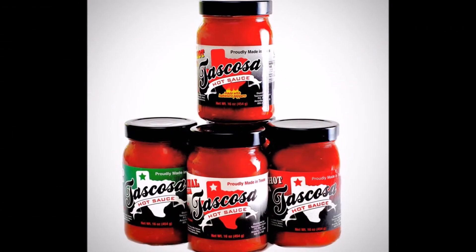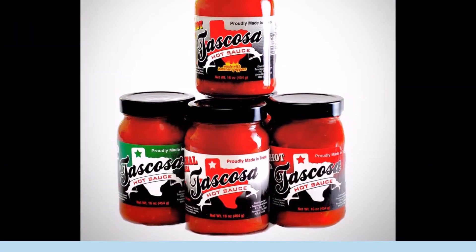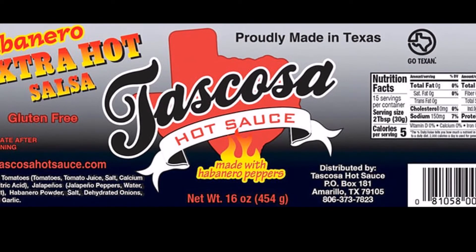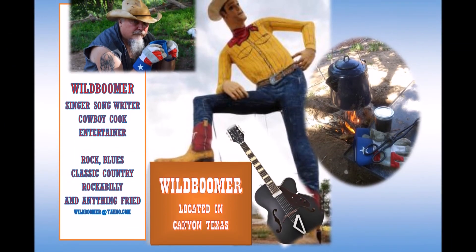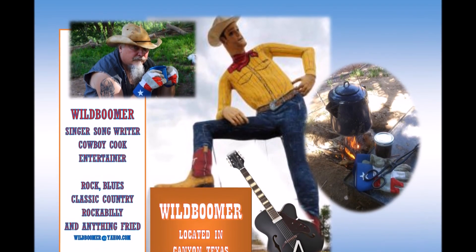Alright boys and girls, happy trails. Tascosa Hot Sauce can be found in Drug Emporium, Fiesta Foods, Party Stop, and M&R Liquors. And don't forget to be on the lookout for their brand new Extra Hot Habanero Tascosa Salsa. Thank you very much.